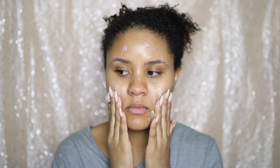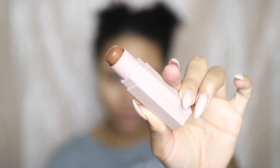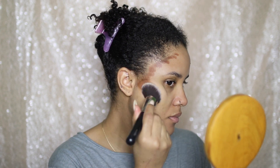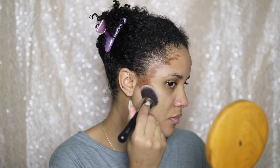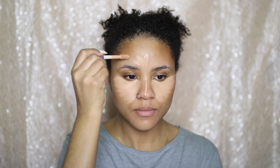Hey guys, I'm going to prime my face using the Maybelline Master Prime and then follow up with my Fenty Beauty Matchstick in Truffle to contour. I am doing reverse contouring — I find that it really makes a glam look softer, which I really love. Then I'm going to use my Tarte Shape Tape Concealer in Tan Sand to highlight my face and apply it to my laugh lines to give them a little more coverage.